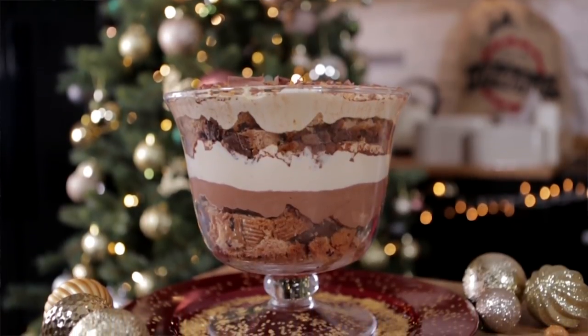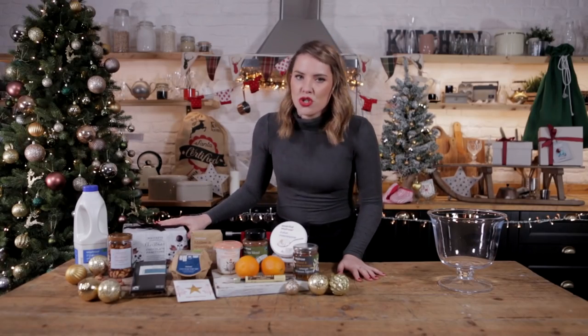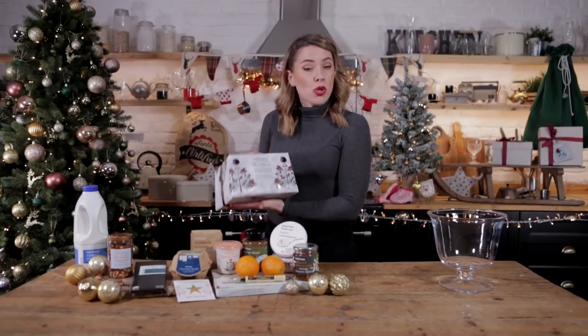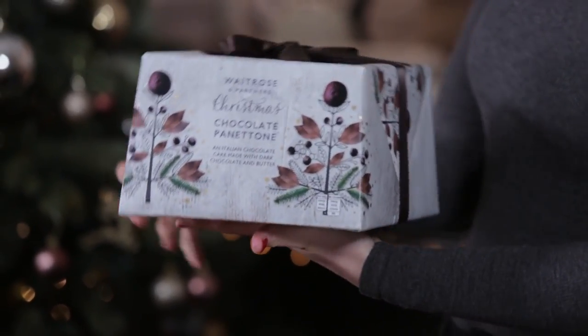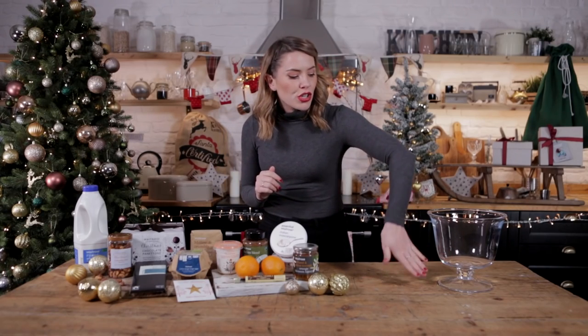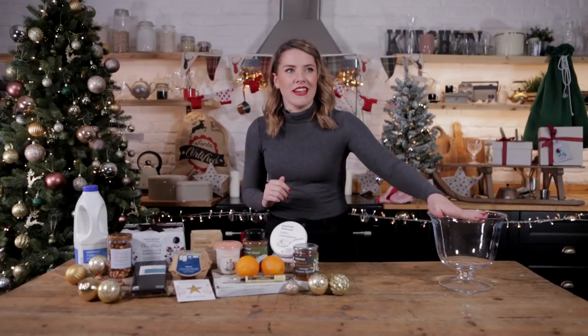I want to celebrate one of my absolute favourite Christmas treats — panettone, which is a lovely Italian sweetbread, kind of brioche-y. Waitrose have a huge selection of panettone, but I picked up the chocolate panettone to make chocolate orange panettone tiramisu. We're going to have our panettone layer, a chocolate orange mousse, and we're going to do a zabaglione.